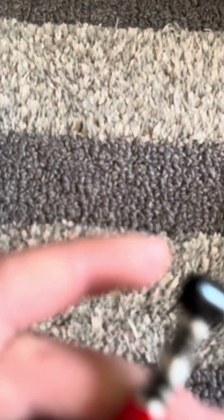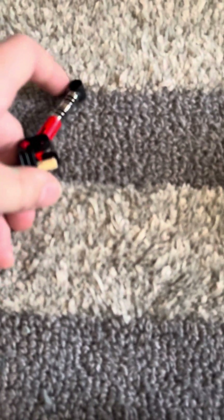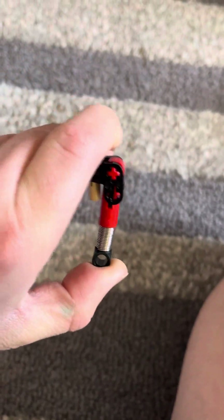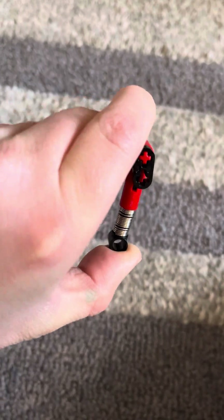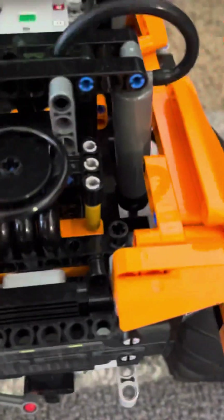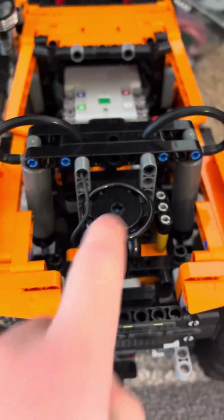The new pneumatic suspension — look at how much travel there is on the old shocks — hardly any compared to the new ones. The top of the shocks does stick out of the hood, but I think it looks freaking awesome. It's got that cool look like in old cars.